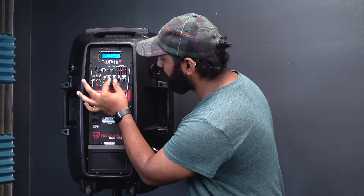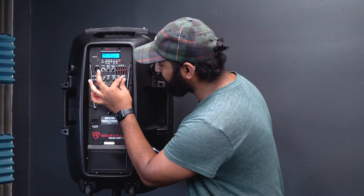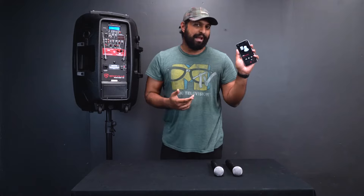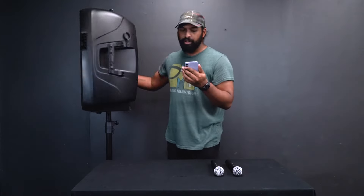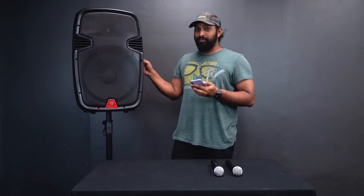To do a quick test, turn up the volume on the MP3 channel and turn up the master volume knob to about 75% each. On your device, set it to about 75% as well, and then play a song.